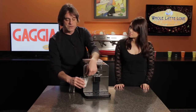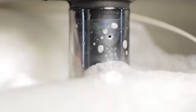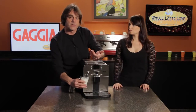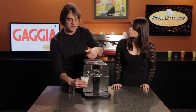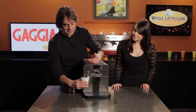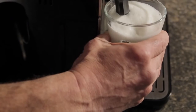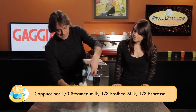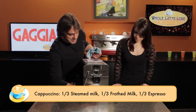Now once we get the froth we want, if we still need to heat our milk some more, we can raise the glass off and cover that hole so it stops the air intake. Typically we heat our milk to just under 160 degrees. Without a thermometer, I'm just going to do it until the glass becomes kind of uncomfortable to hold — and typically I would do this in a pitcher rather than the glass. Okay, I've got the froth I want, so I've covered that hole and I'm just going to let it heat a little bit more. It's starting to get nice and warm.